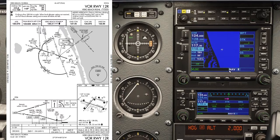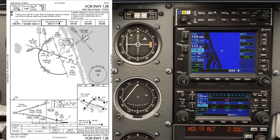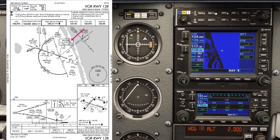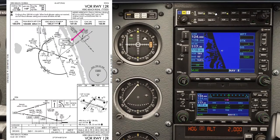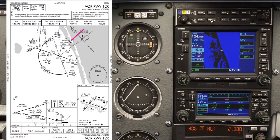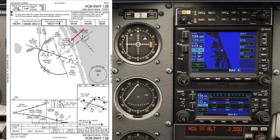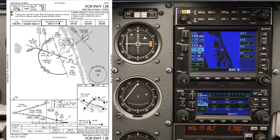We've got that tuned in. Now we need to identify it — we're looking for the TRV Morse code, which we can see on the approach plate. Let's listen to it. That sounds right, so we can use NAV1. NAV2 is also identifying, so we can use both for the VOR information.